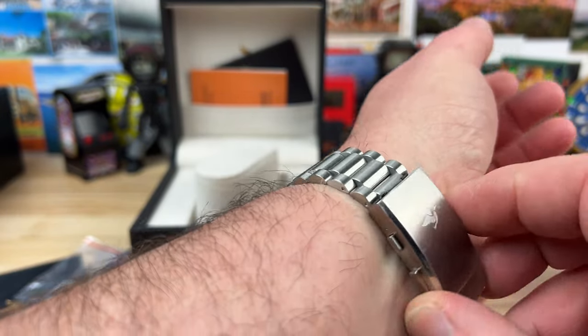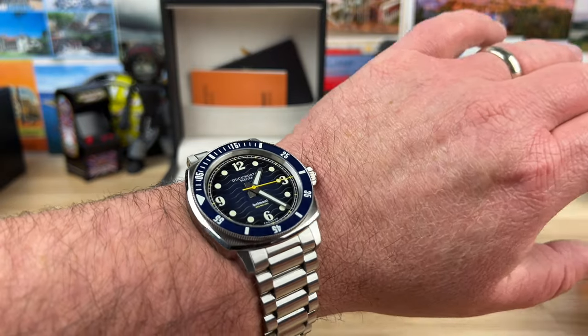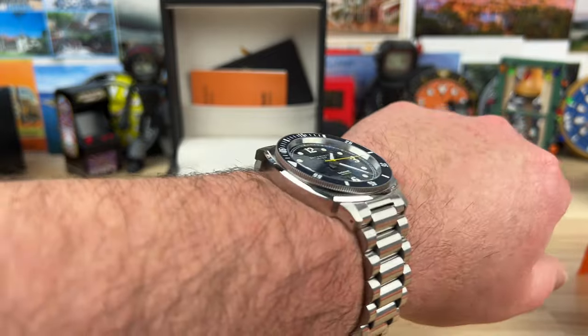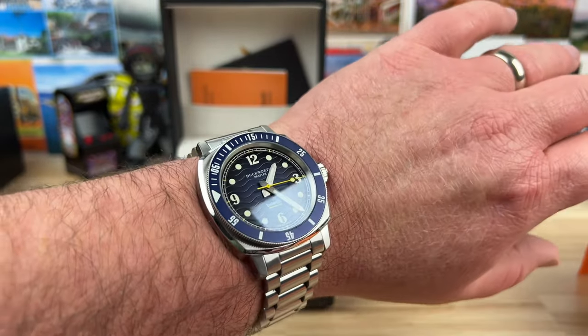He nailed the size — that works. There it is on my seven and a quarter inch wrist. Love the bracelet, signed clasp, nice blue colorway, no date. I could have sworn those were thicker than that — it's actually thin, it wears so good.